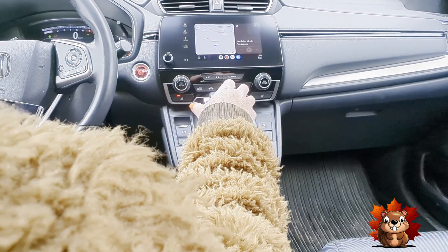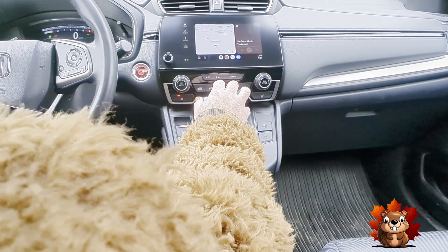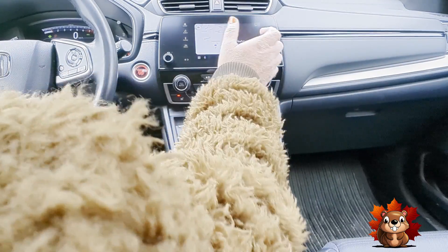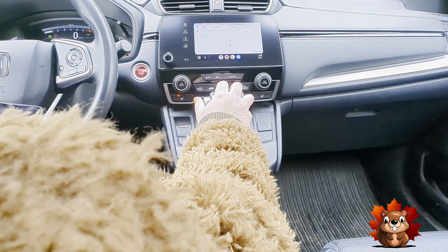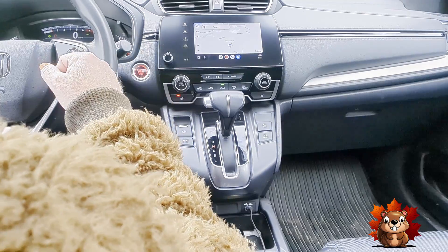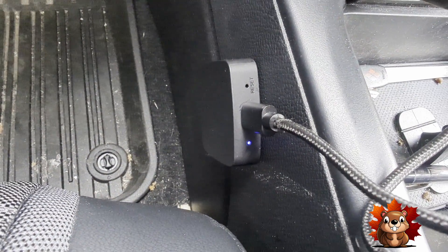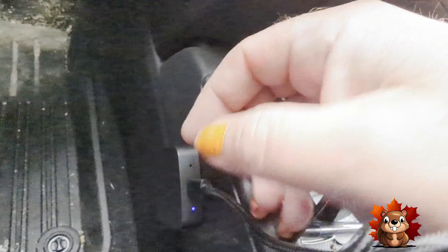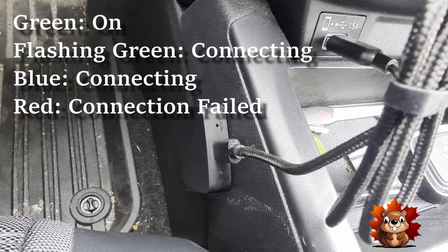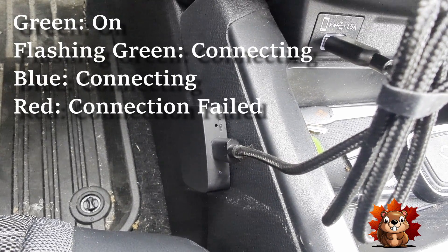It runs just as fast through the AA Wireless dongle as it does being directly connected in. You can make your phone calls from here, YouTube Music, your map function — which is what I use it mostly for. But now I just have to step in the car and everything is good to go. I installed the device with the light facing up so you can see the connection status. If you do get any connection errors, you can see what's going on by the color of the light. The green flashing means it's connecting up; the blue means that it has connected.